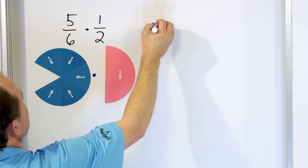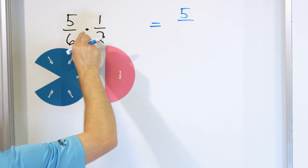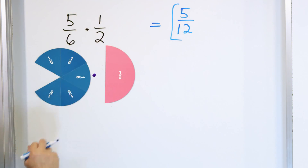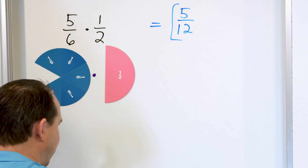Now to get the answer, we multiply the numerators. Five times one is five, and six times two is twelve. So somehow after all of that, we get an answer of five twelfths.